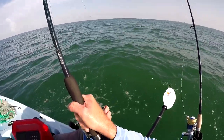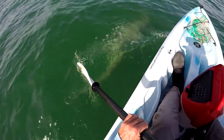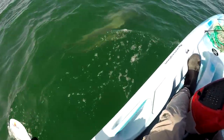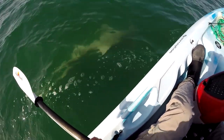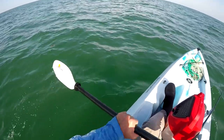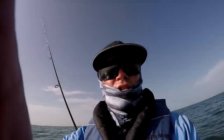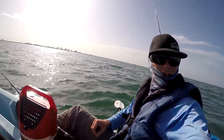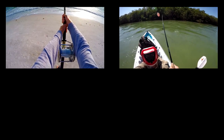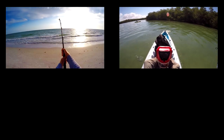Look at that beauty. Nice, probably seven and a half footer. Woo-hoo-hoo, yes! Whoo, yeah, that was a workout. That was good fun. Yeah, that was good. Thank you.